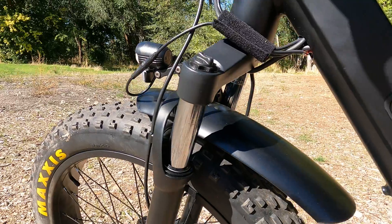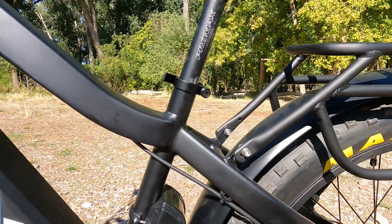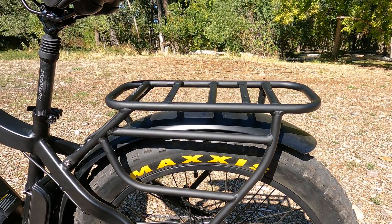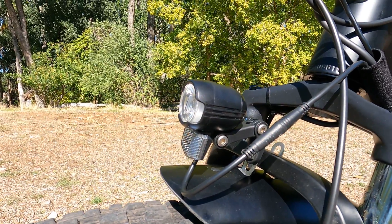The bike also comes with front and rear fenders and a rear pannier rack for all your bags, top bags, and side saddle bags. It comes standard with a 300-lumen headlight, which is a pretty good light for most needs. But if you want more, we suggest our 2,200-lumen GoPro-mounted headlight for your handlebars — that's a really powerful light.